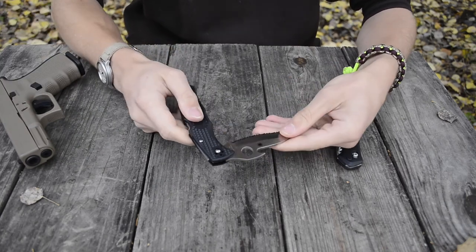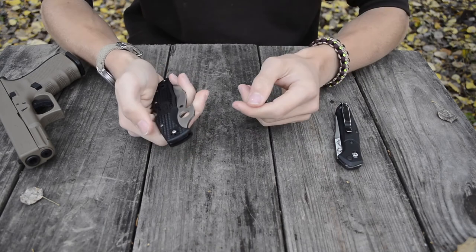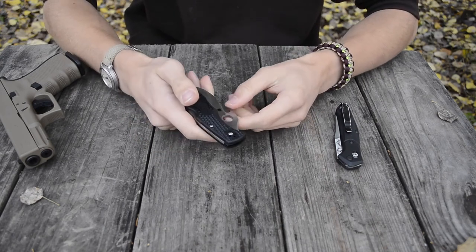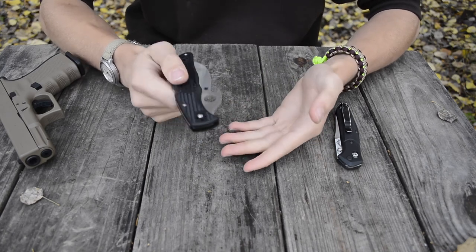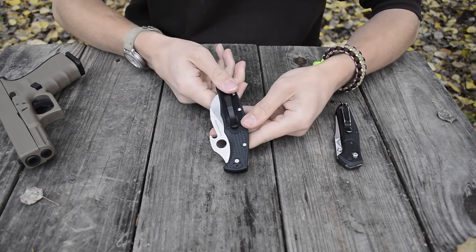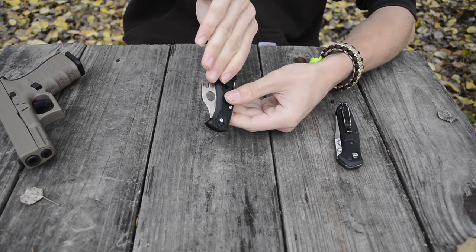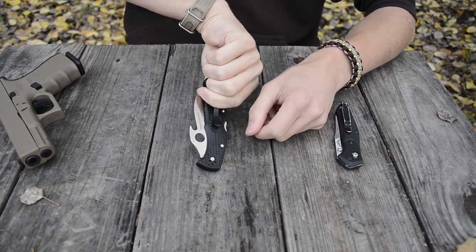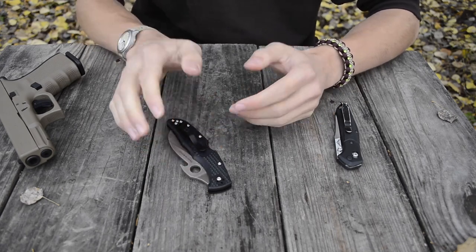As for the wave feature, I do recommend it. Waves are a little overhyped by Emerson, but they are fast to draw, quick to deploy, and easy to use — so long as you train with them. Like any specialized system, you need to train so you can deploy it correctly under pressure. It's pretty easy: with the knife in your pocket, you rotate it so the wave catches the pants fabric, then pull it out. It's not the most comfortable grip position but it's doable and certainly effective.